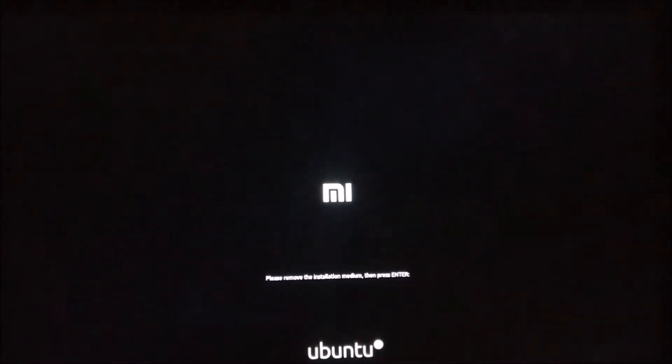Please remove the installation medium, then press enter. As you can see, my Windows did not load when I selected it.